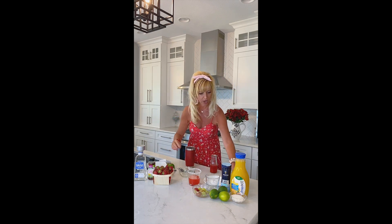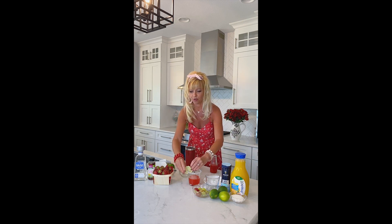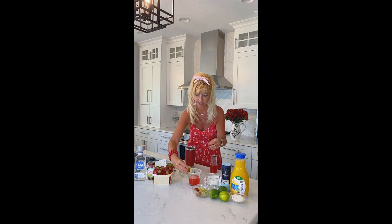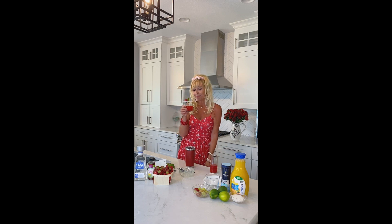We are going to take a lime slice to garnish that beautiful glass, and let's just do a pretty little strawberry on the side too — I think that would be just perfect. Oh you guys, look at this. There you have it, a beautiful strawberry rhubarb margarita. Till next time on The Yeti Bartender, cheers.